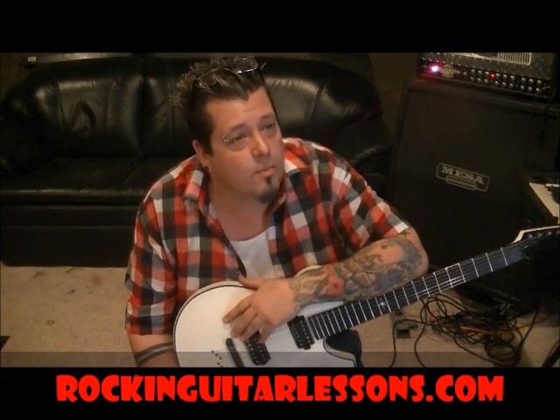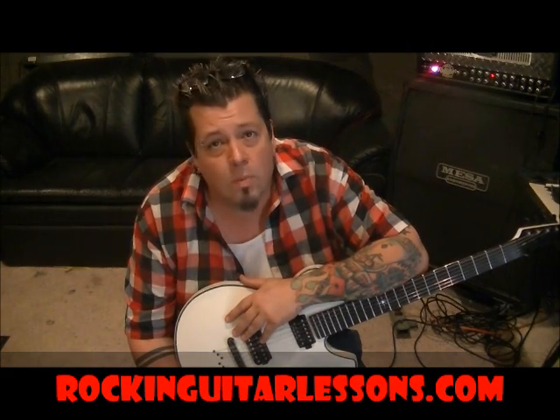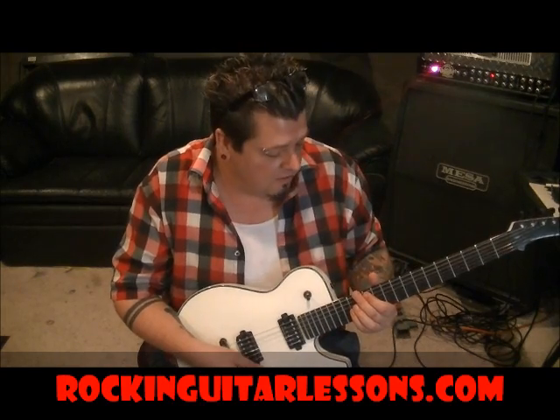Drop C is the tuning. Pretty simple riff. When you tune this low, everything sounds like a chainsaw just ripping through the forest, man. So let's do it — Drop C, and let's jump into this.